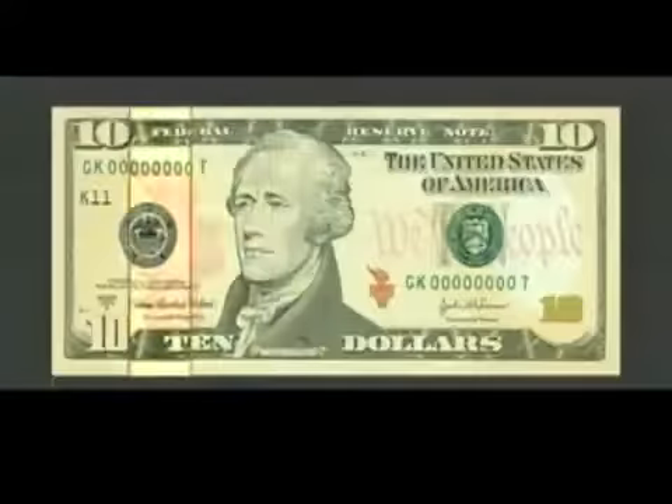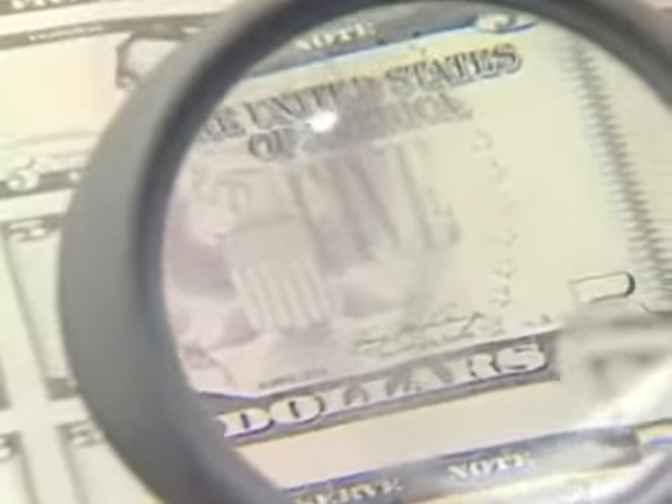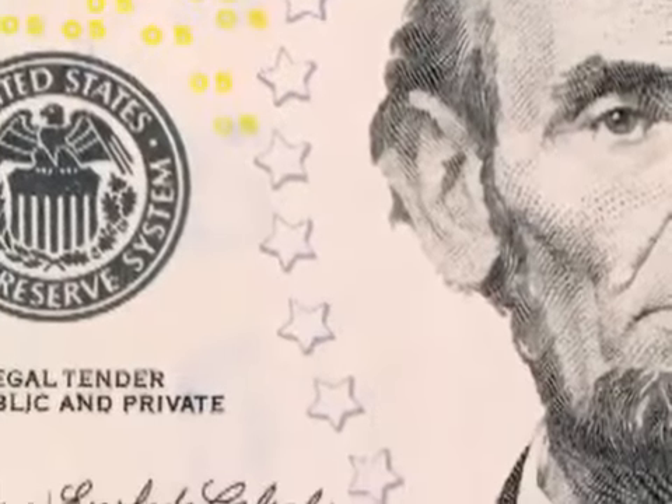What we've added is a symbol of freedom, very consistent with our pattern in the 2004 series. In the case of the five-dollar bill, our symbol of freedom is the great seal of the United States, which is the eagle and the shield. And we've eliminated the traditional oval around the president's portrait. Instead, we now have a beautiful circle of stars.